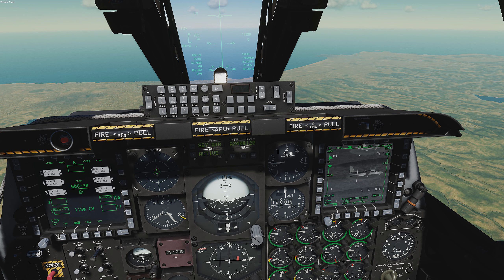Slew the targeting pod to the next target. Press the nose wheel steering button, followed quickly by TMS right short to create the next mark point. Rinse and repeat until you have created six mark points for six JDAMs.